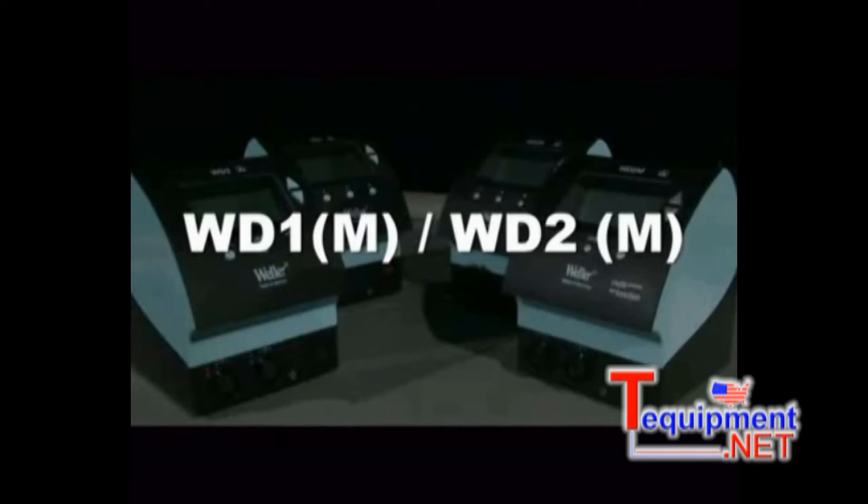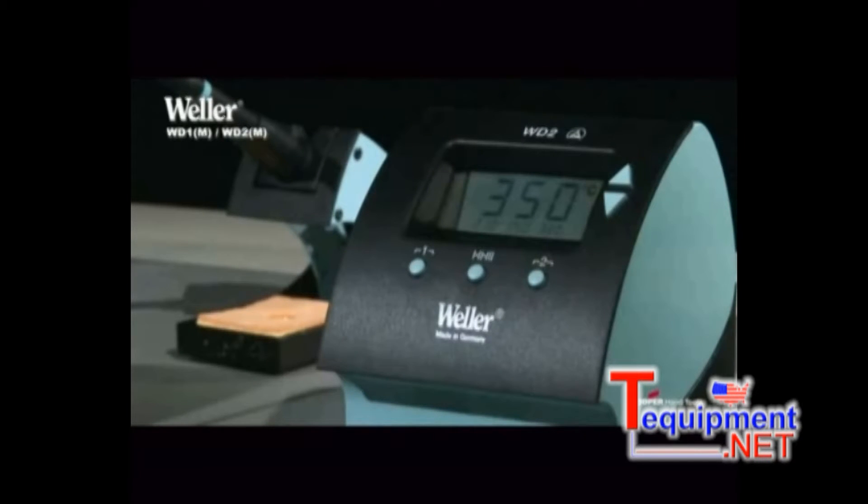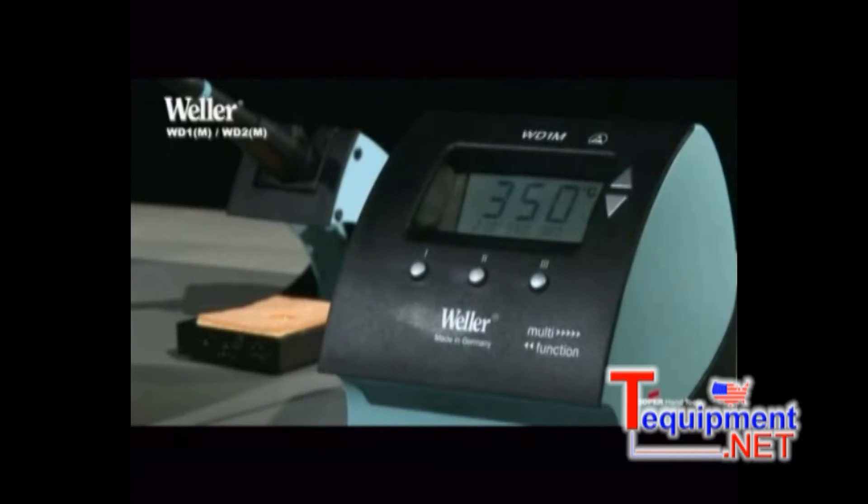The space-saving soldering stations of the Weller WD family appear in a new ergonomic design with advanced options and numerous improvements. They have automatic tool detection, a high-contrast LCD display, and microprocessor-controlled operation.